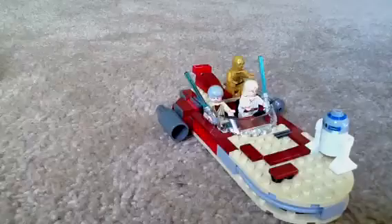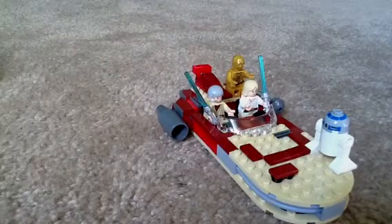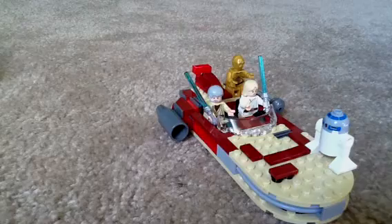This is set 8092. This has been my review of Luke's Landspeeder. I'll see you next time. LEGO Master 0828, signing out. Thank you.